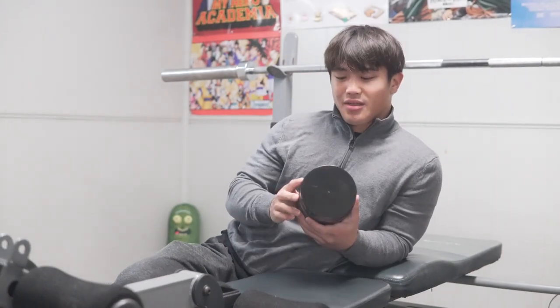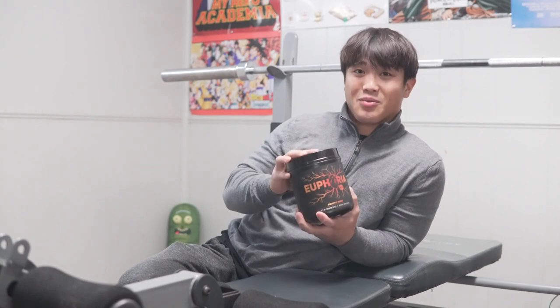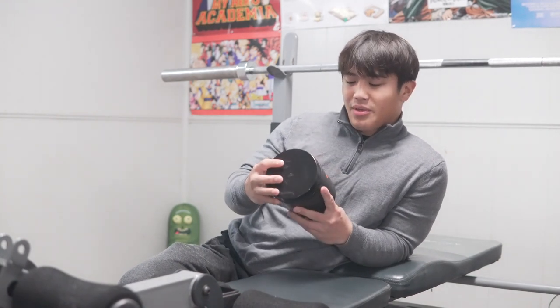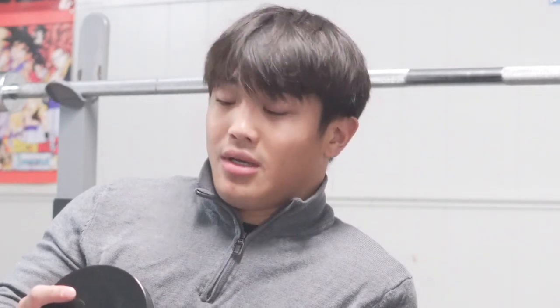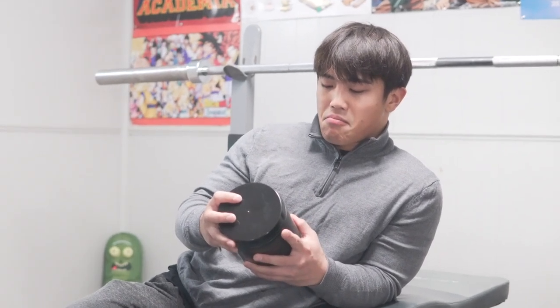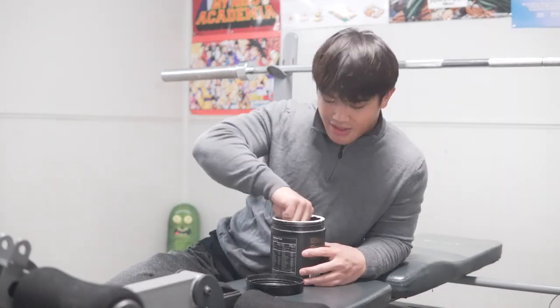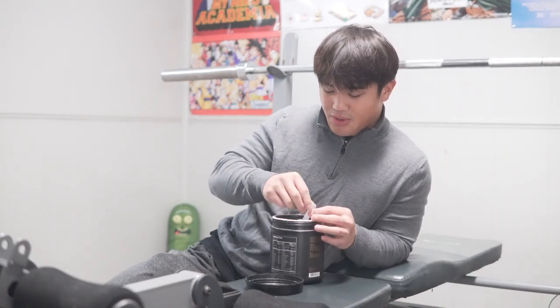For today's pre, we're gonna be taking Euphoria by David Laid. Tastes super good — it's probably the best pre-workout I've ever taken. Gives me a good pump, but yeah. I think today I'm gonna be taking two scoops.